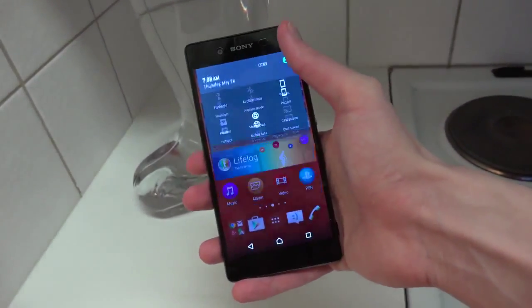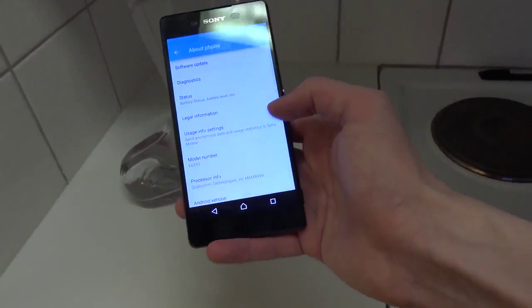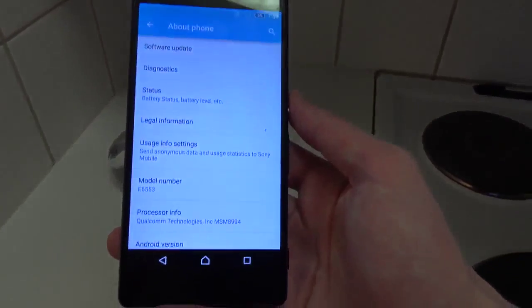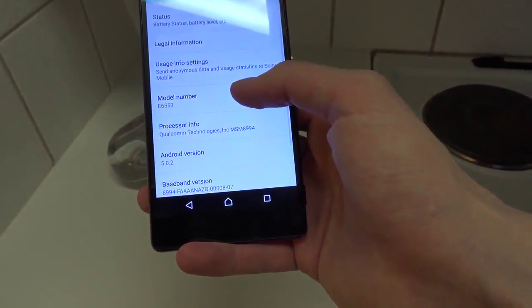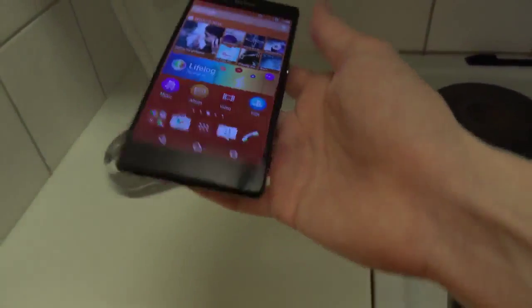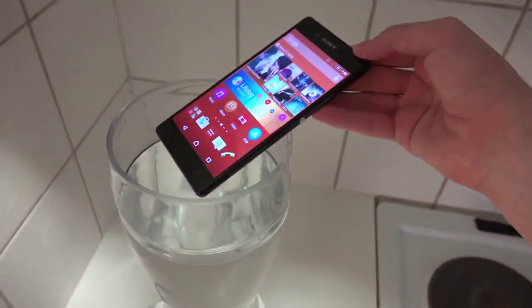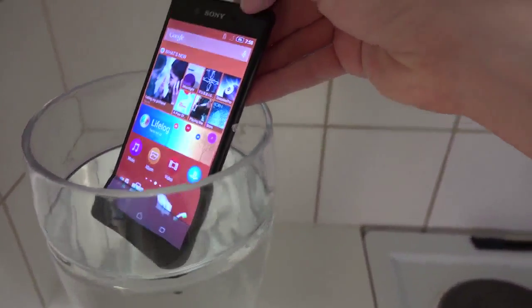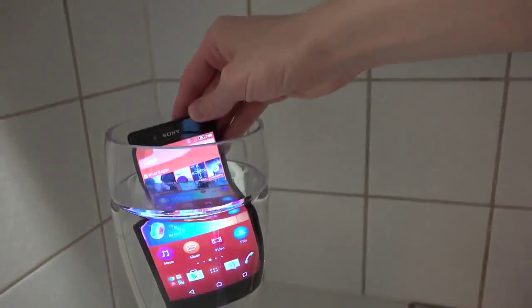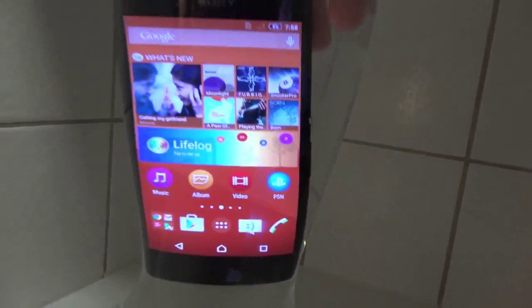Just confirming this is the Z3 Plus — going into 'About Phone': E6553. Let's put it in. It's having a bath — and wow, it looks super big underwater.